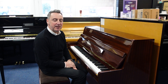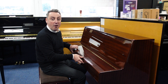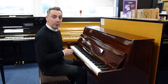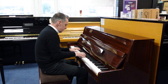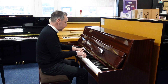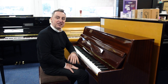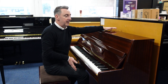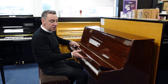Hi, my name's Graeme and I'm at Rimmies Music here in Bolton. Today we've got a lovely Offenbach, made in 1980, DU4 used upright piano for you. It's just 108cm tall by 143cm wide by 55cm in depth, and it's in a polished mahogany cabinet.